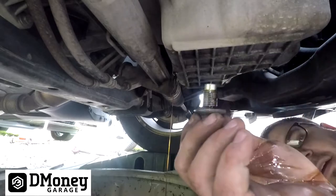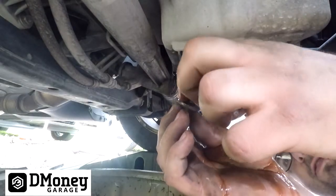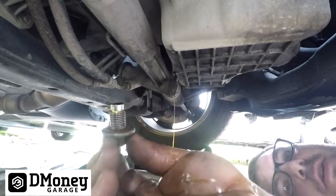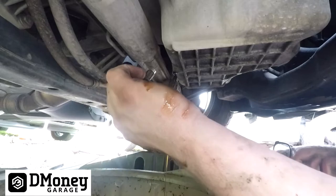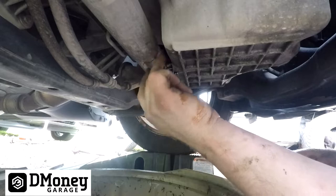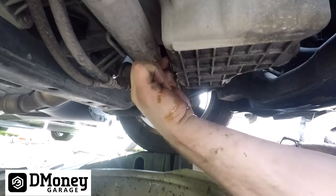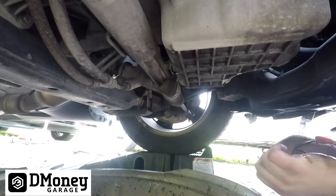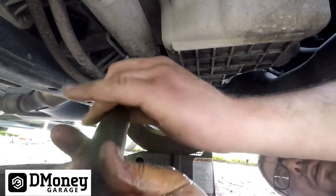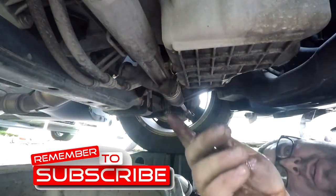Before you put the drain plug back in, inspect the seal — it's still in good shape so we'll reuse it. If it looks cracked or worn out, replace the seal or the whole drain plug depending on whether you can get a seal separately. Spin it back in — you don't have to over-torque it. Once it's bottomed out, a little extra is all you need.